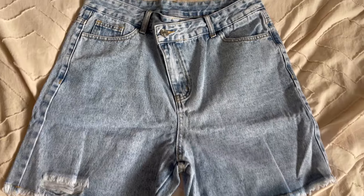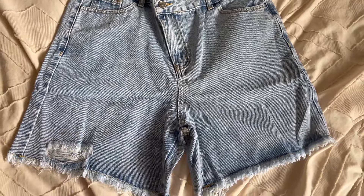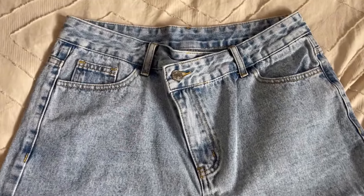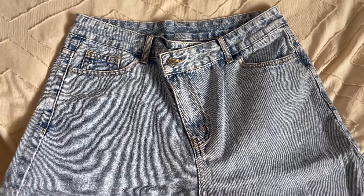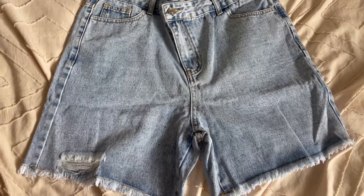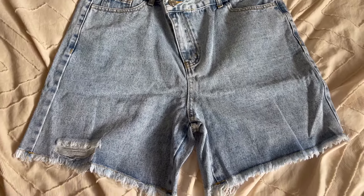Next up, I picked out these longer denim shorts. I don't actually have a pair that are this length and I kind of wanted to try out their style. I also like the waist on this — it's like an asymmetric waist, which I think is really unique. They have so many denim shorts on their site, so if you guys are after any denim shorts, they are a staple in your summer wardrobe. Definitely check out Runway.